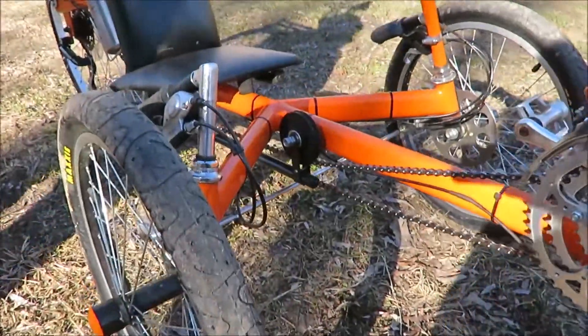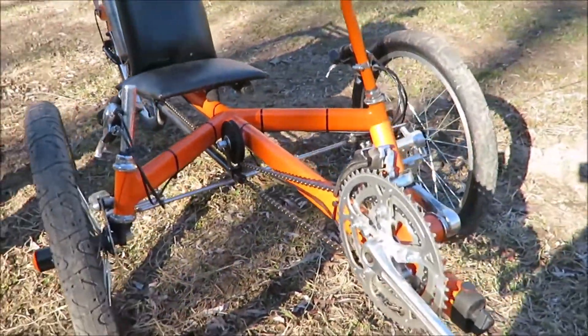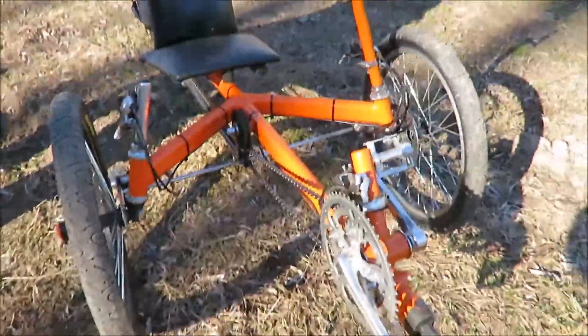The frame is made out of swimming pool tubing, 25 thousandths thick steel — real lightweight. Unfortunately, it was too flimsy. After I got it all done, I ended up making a second frame.